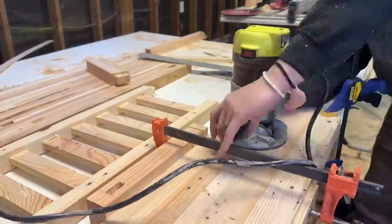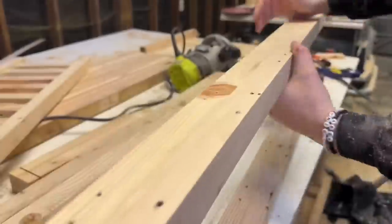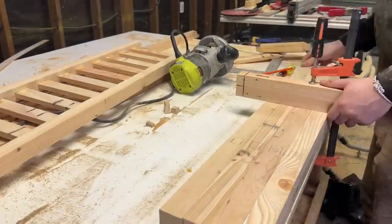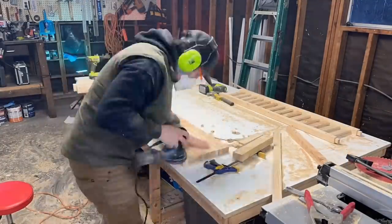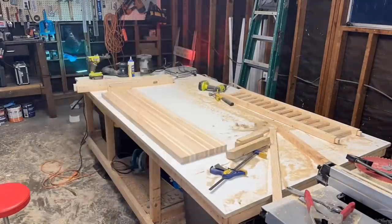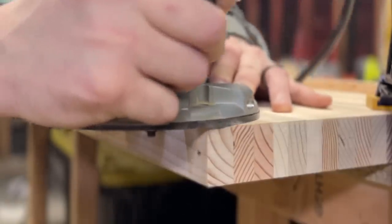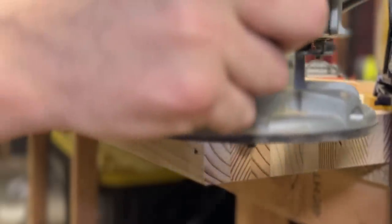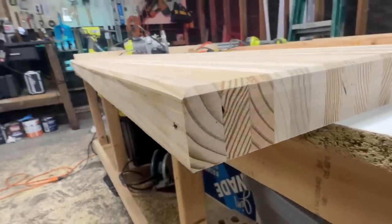Today is the final assembly day. All I have to do now is a little more work with my router and then we're ready to glue this whole thing together. My personal favorite part of this entire build is routing the chamfer in the corner on the top of the slab. At this stage I was very excited to see this come together. I was worried about some blowout when routing the end grain, but it worked out pretty well.